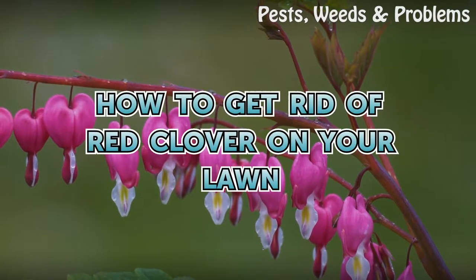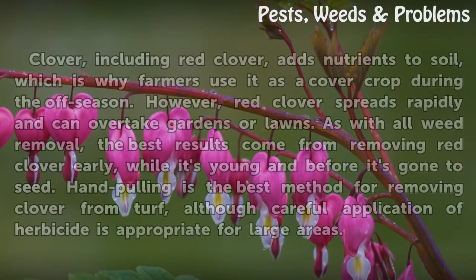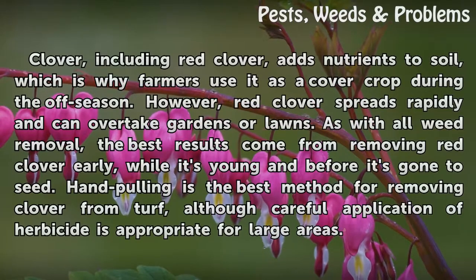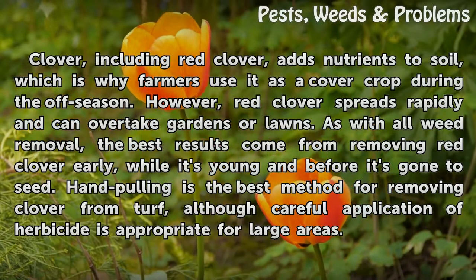How to get rid of red clover on your lawn. Clover, including red clover, adds nutrients to soil, which is why farmers use it as a cover crop during the off season. However, red clover spreads rapidly and can overtake gardens or lawns.